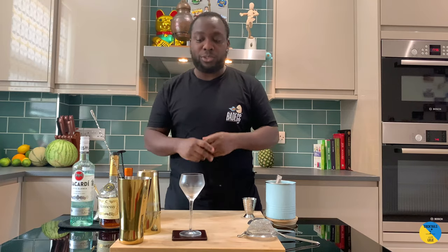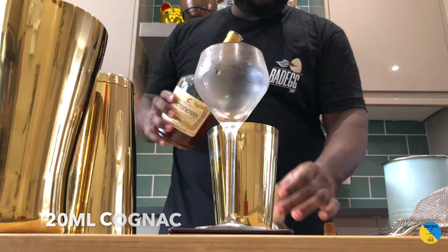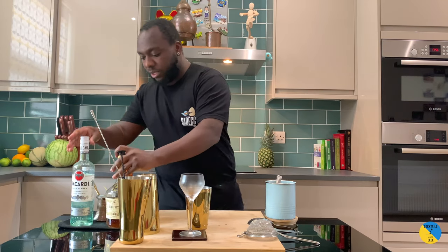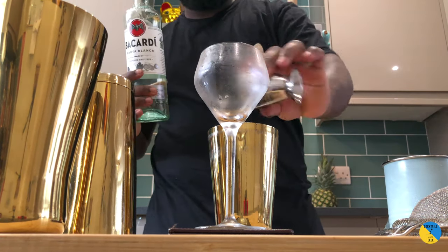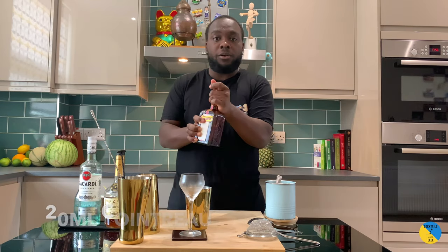Hello guys, welcome to my home bar. My name is Lene and today we're gonna make a Between the Sheets. So let's make one together. We're gonna need Cognac 20ml, 20ml of white rum, and 20ml of Cointreau.